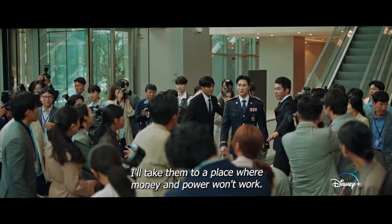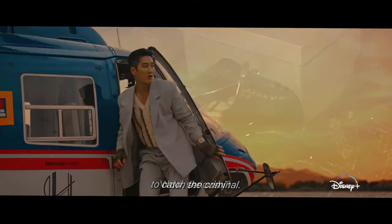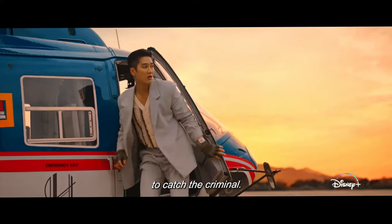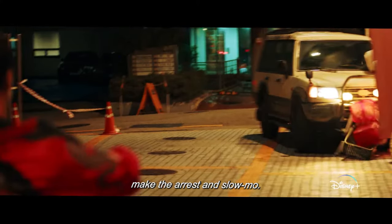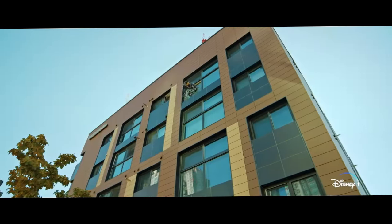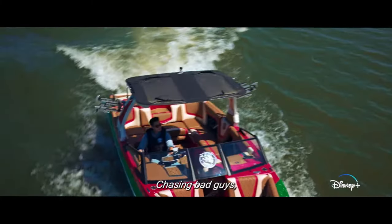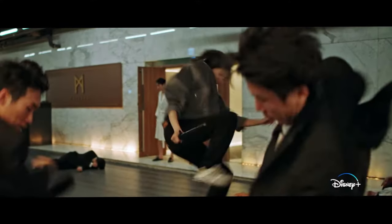Where can I watch Flex X-Cop season 1? Flex X-Cop season 1 will be available to watch on SBS for those in South Korea. For those watching internationally, it will be available on Disney Plus in select regions. We will update this section once we have more information about the countries in which this K-drama will be available.